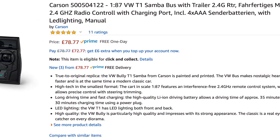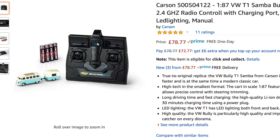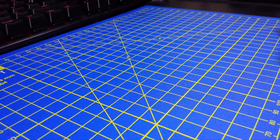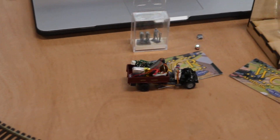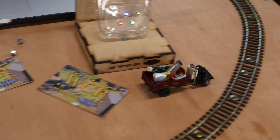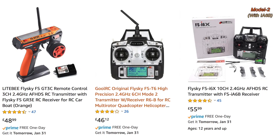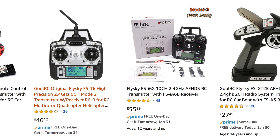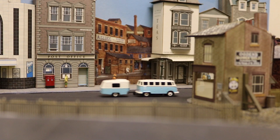I picked this model up on Amazon for £80, which I think is amazing value considering what you're getting. This is a 1:87 scale ready-to-run radio control vehicle, and considering the other options out there — basically making your own models from kits or from scratch where a radio control unit can cost as little as £30 to £40 for a basic model — this offers a lot of value for what you're getting.